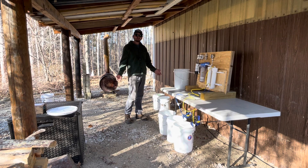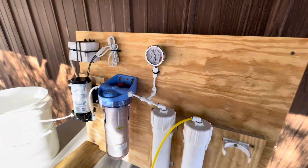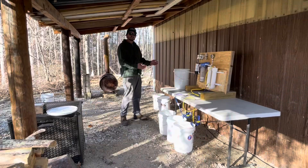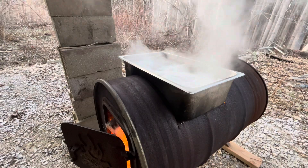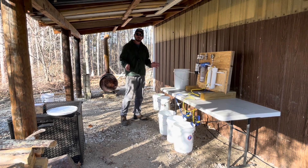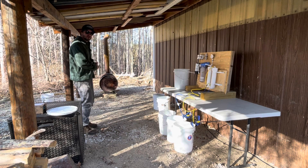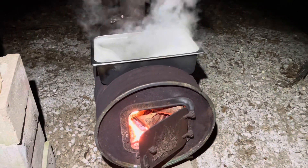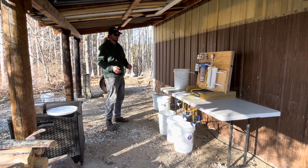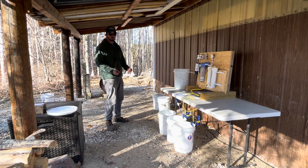Thank you for clicking on the video. Today I'm going to be running my new reverse osmosis system that I'm going to use on maple sap. This system will help me concentrate my sap down before boiling — it can remove quite a bit of water. Normally I spend a lot of time boiling and it takes forever, but I'm really hopeful this will save me a lot of time and a lot of wood.